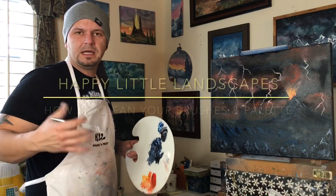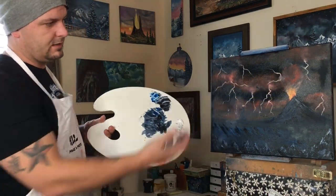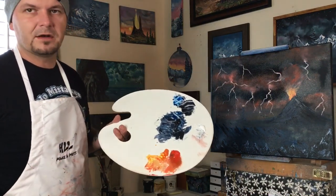Hey guys, we had a request the other day for a video on how to do the cleanup after a painting. As you can see, we've just created a painting here. Over on the side we've got tons of this extra paint, and we want to see how we can get our palette clean again.